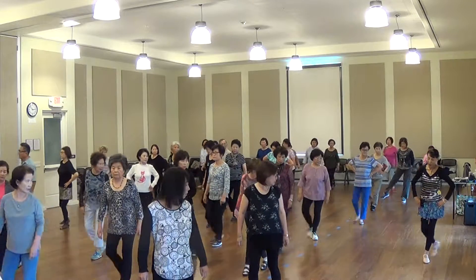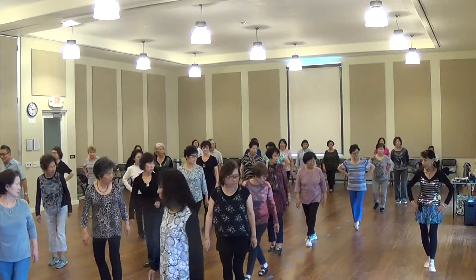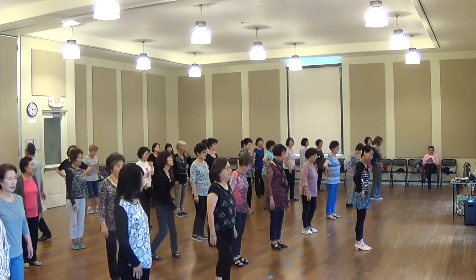Touch, cross, touch, cross, touch, cross. Back to back — long time. Five, six, seven, eight.